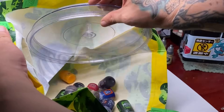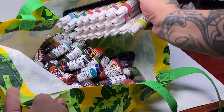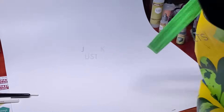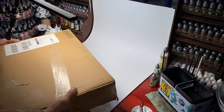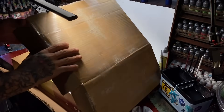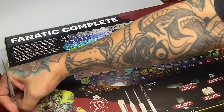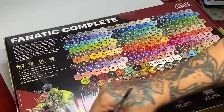Before I had to do the unboxing, I had to make space. So who wants old Citadels, Vallejos, and of course AK Paints? Just kidding. The package is very, very heavy — super heavy — and it's super beautiful. After opening the box I was like, this packaging is super nice.